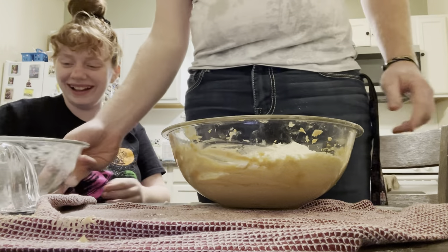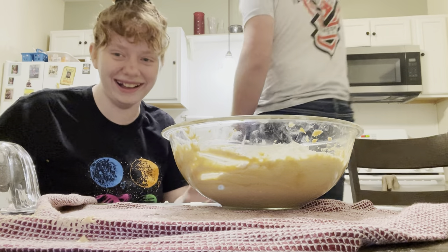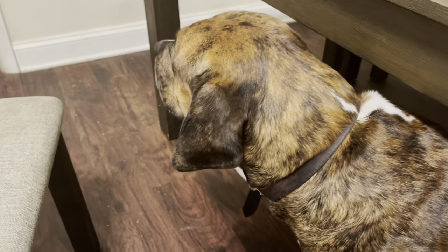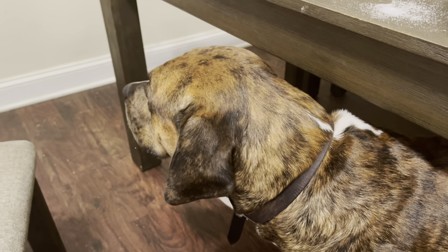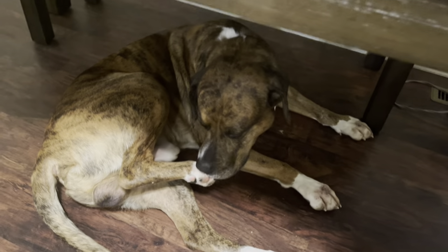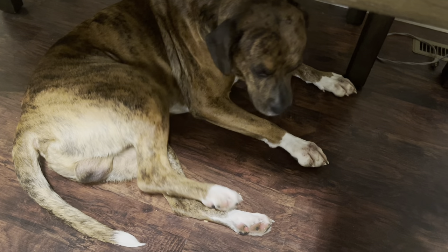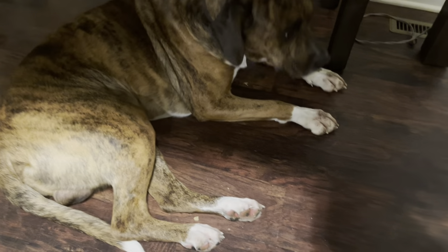We are going to need a spoon for this because I'm not using that little thing for that. We'll be back in a minute. While on intermission, say hi to my dog, who I'm not petting because I am cooking. What are you eating? Oh my god, he's licking the powders off the floor.